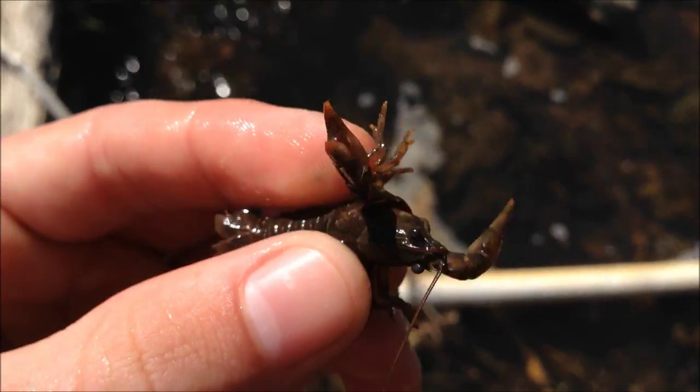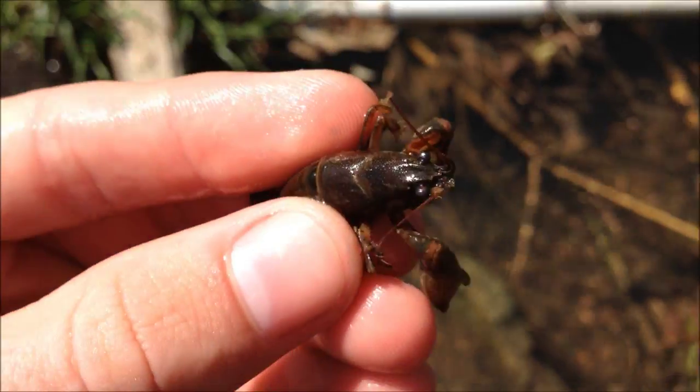Some crawfish right there. That's how you catch bait.